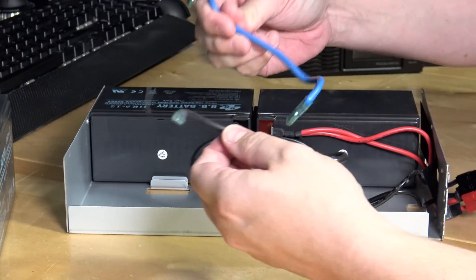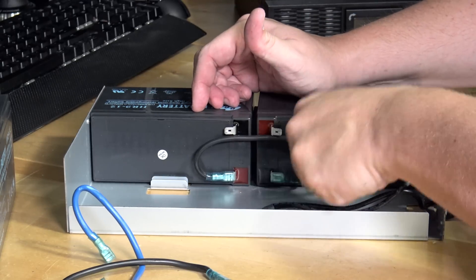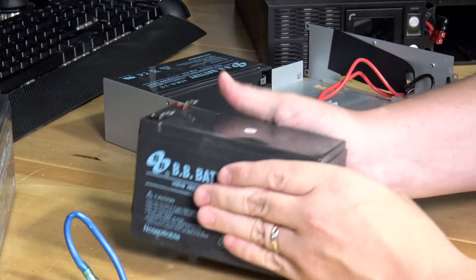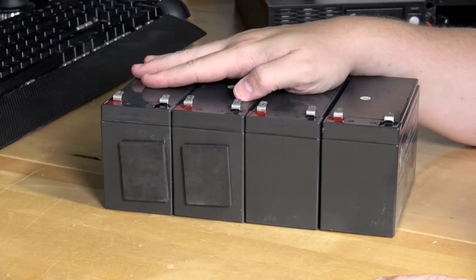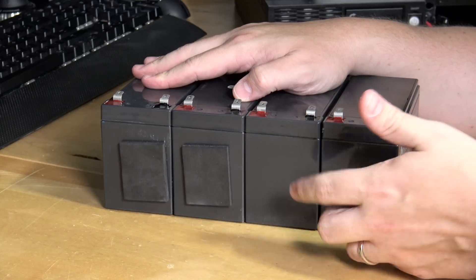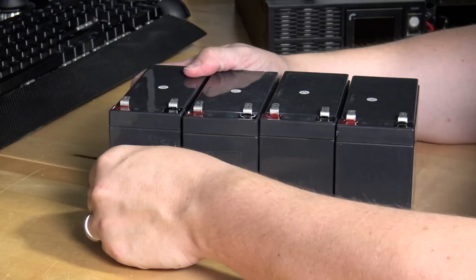These cables are just loose in here, so it'd be very easy to hook things up wrong again - unless you're an electrical engineer. All the batteries are disconnected now. Go ahead and pull that one out, pull that one out, and now we have an empty battery tray. Two of the batteries have pads on the side; since the others don't, that tells me when I buy new batteries they won't come with pads. So I'm going to cut these pads off and reuse them.